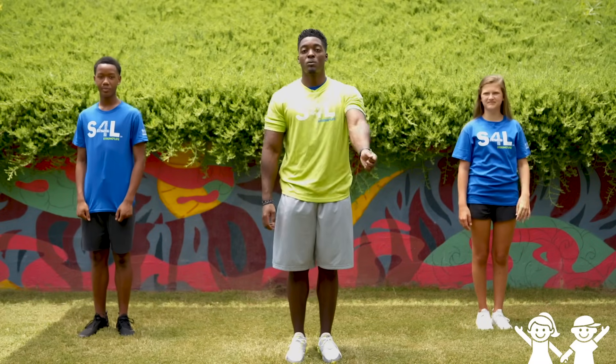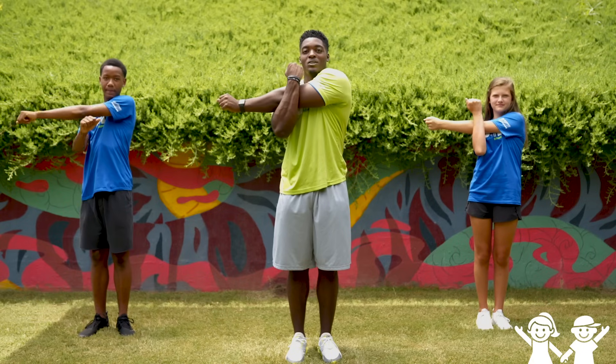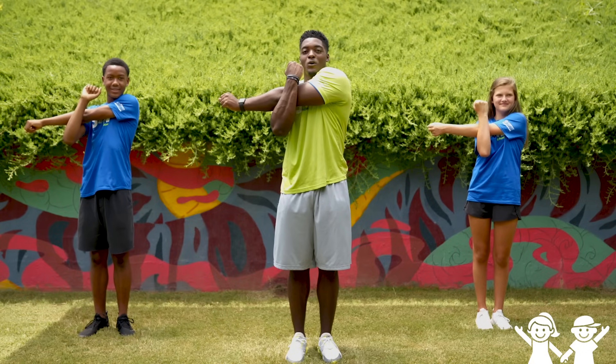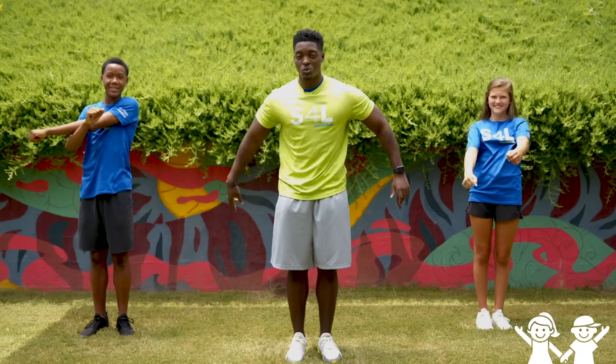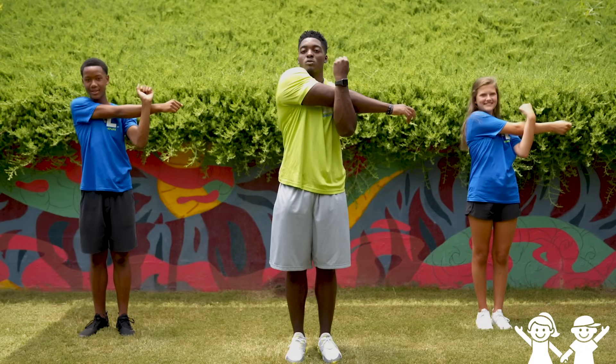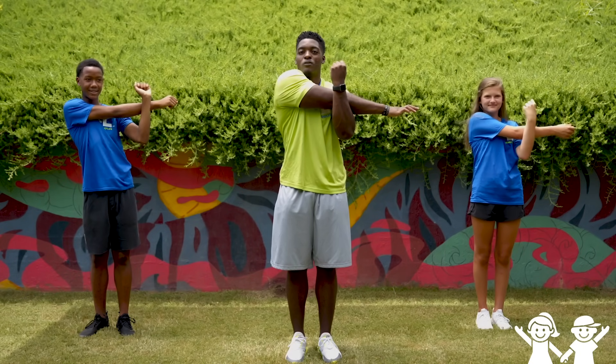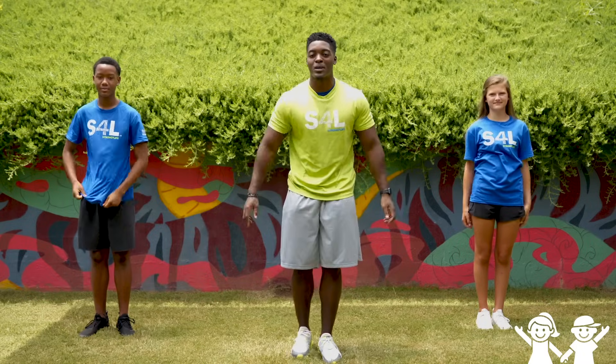Now let's go ahead and reach our arm across our body. Hold that for five seconds — one, two, three, four, and five. Now switch, reach across your body on the other side. Hold that for five seconds — one, two, three, four, and five. Great job guys.